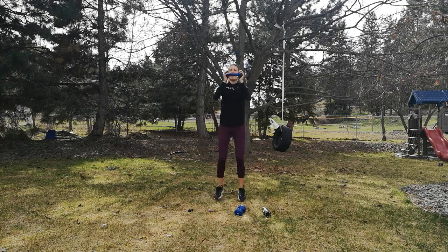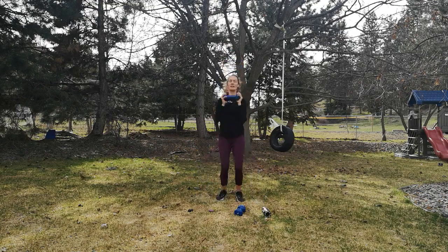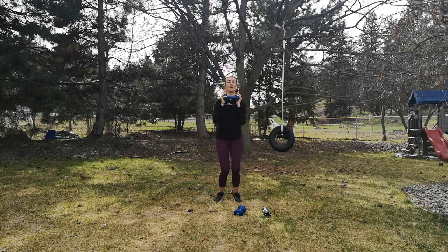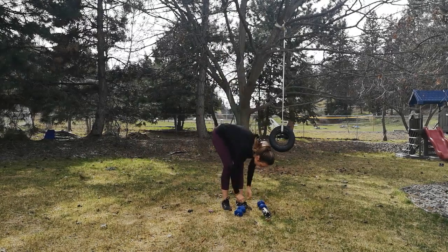If you want to take this into a more advanced move, you're going to come wide and do more of a jump squat. How are we doing? We've got 10 seconds to go — you should be really feeling those shoulders by now. Last three, two, one. Definitely feeling my quads on that one.